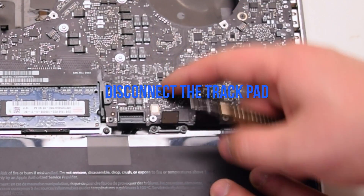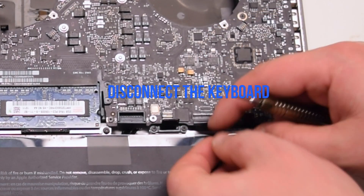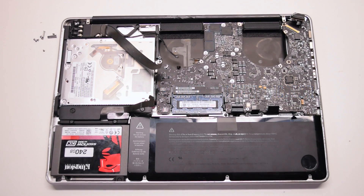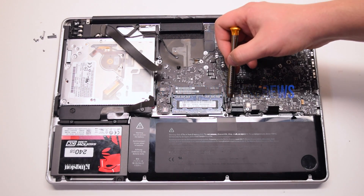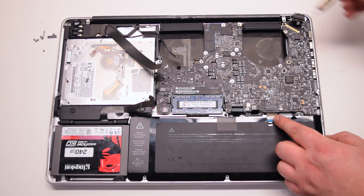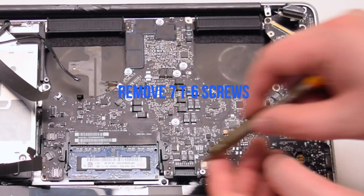Disconnect the trackpad. Lift up the lever and disconnect the keyboard connection. Disconnect the battery life indicator. Inspect and find the seven logic board T6 screws.